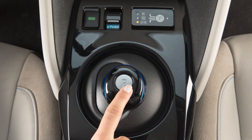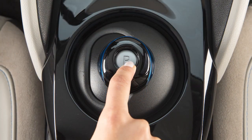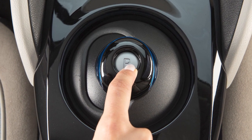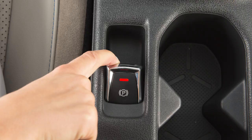To put the vehicle in park, press the park button after the vehicle is completely stopped. Pressing the park button places the transmission into park, but does not apply the parking brake. In addition to placing the transmission in park, always apply the parking brake.